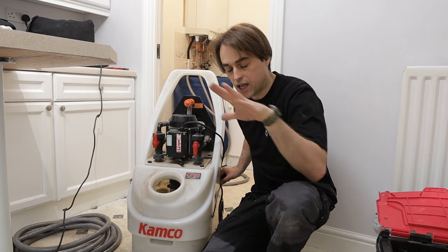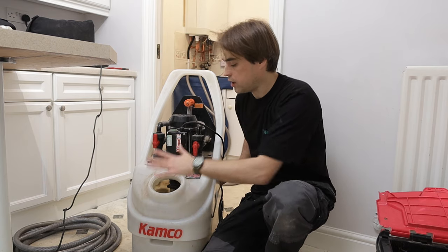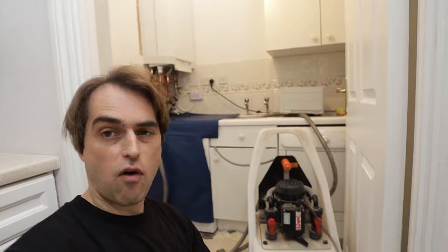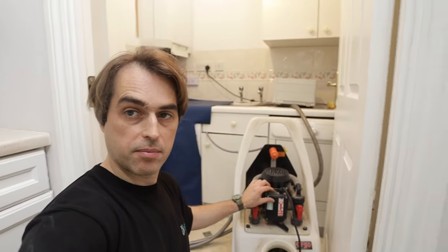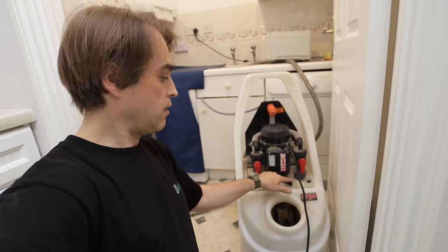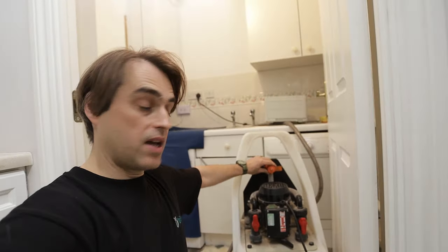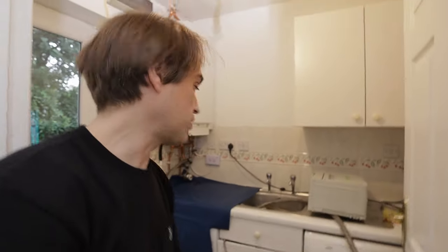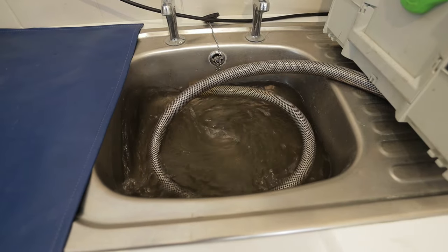The theory is: all radiators open, any bypass on the system fully closed, and we are pumping clean water through the boiler into the system and dumping the water before it comes back to the machine — so no dirty water goes through the boiler. Plug it in, press the button, open the mains water valve, and we are flushing clean water through all the radiators and dumping dirty water on the other side. As you can see the system is filthy and we haven't even put the chemicals in yet. Keep pushing clean water until the water on the outlet side runs clean.